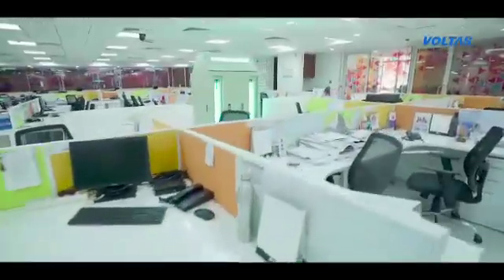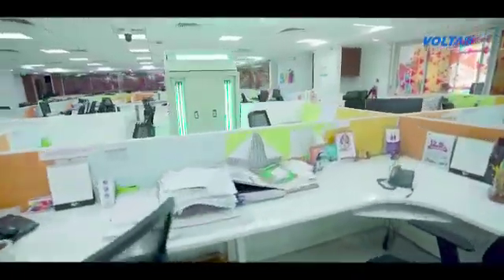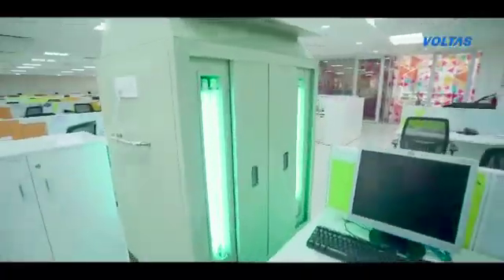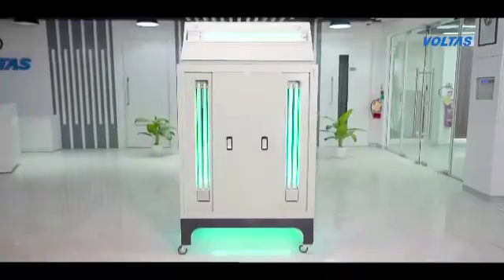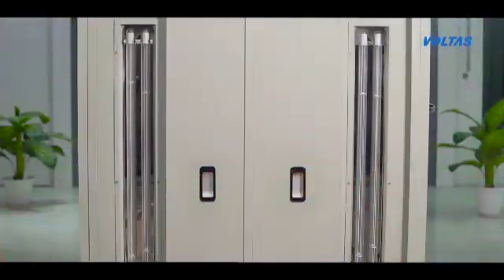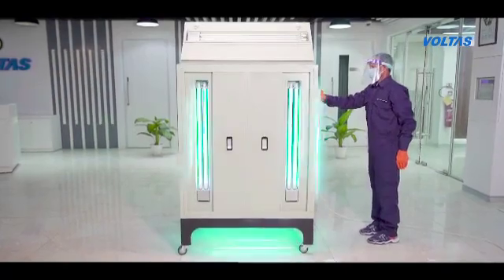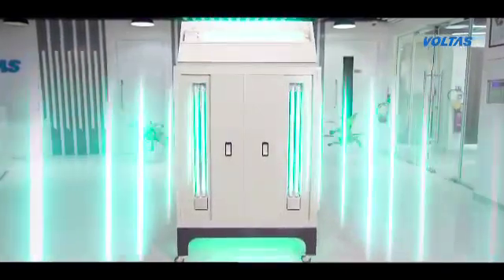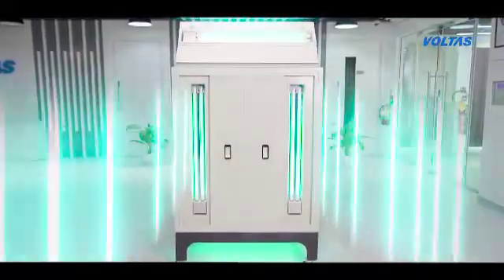It is designed with UVGI fixtures to deliver high germicidal intensity that is adequate to sanitize the area and inactivate microorganisms in a short time. Each fixture contains 2 lamps to ensure deep penetration over the surface, and multiple UVGI fixtures in one frame are designed to cover a large surface.